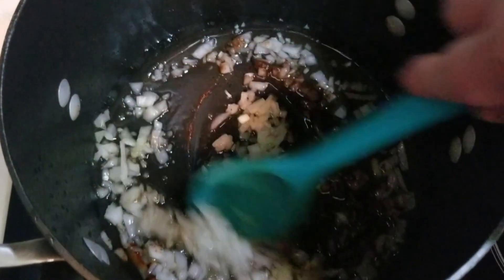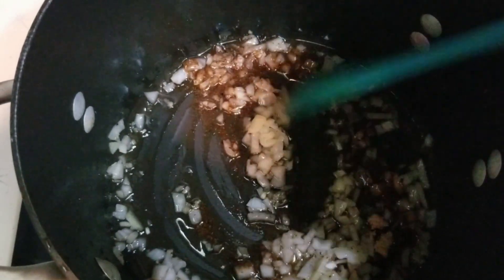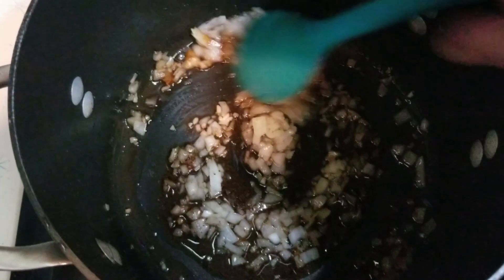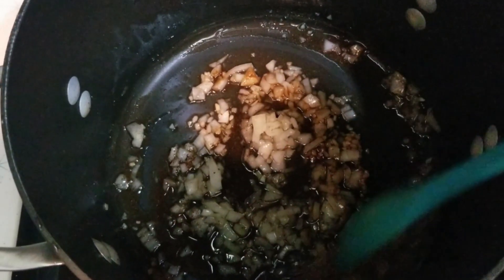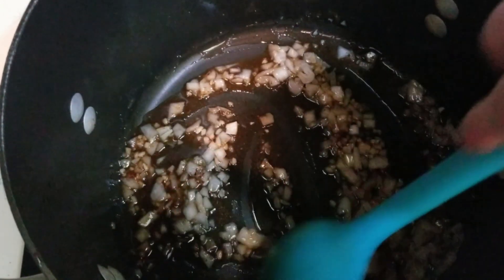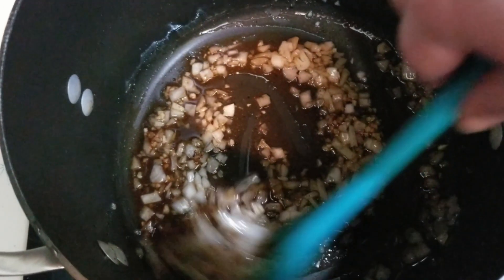You're also going to be adding in seasonings: a fourth teaspoon of salt, a fourth teaspoon of black pepper, one-eighth teaspoon grated nutmeg, one-fourth teaspoon ground cumin, one-fourth teaspoon brown sugar, and one-half teaspoon smoked paprika. Mix that all together, then reduce your heat to low and cook until the onions get that translucent, caramel-y look — that'll take roughly eight to ten minutes.